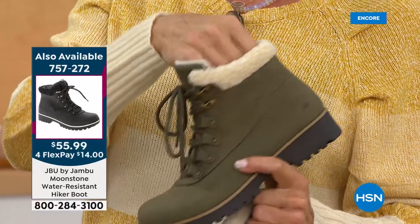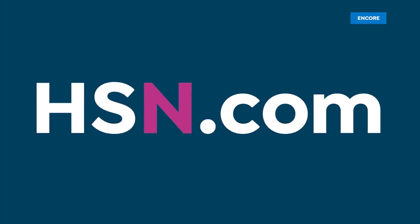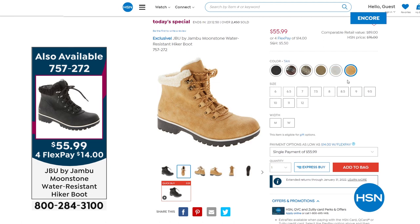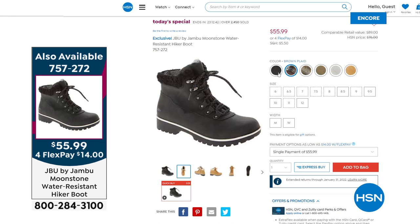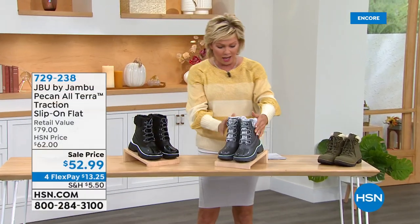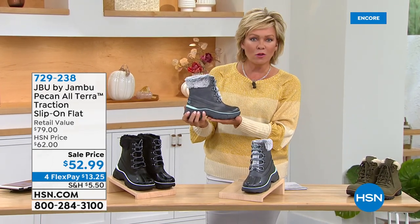The upper is water resistant. Sizes 5 through 12, half sizes to 10. Colors: olive, stone, tan, black, charcoal plaid, espresso brown plaid. Item 757-272, only today at $55.99 and on FlexPay as well. Coming up quickly — we have about 200 left between two colors — the next style is an incredible boot, a whole different category: a truly waterproof winter boot.